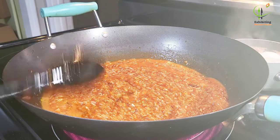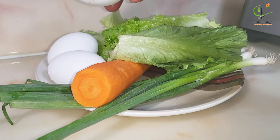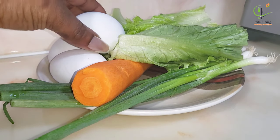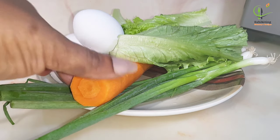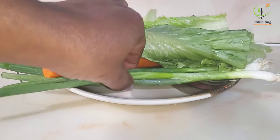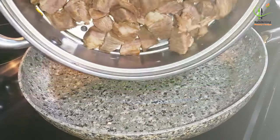I'm going to leave this on fire for some minutes, checking on it regularly so that it doesn't burn. These are the ingredients we are going to use for our salad. The egg is ready and I've added it to the things we are going to use for the salad.